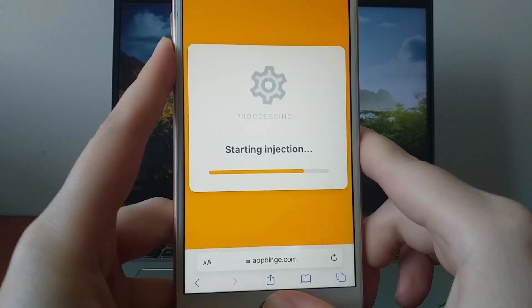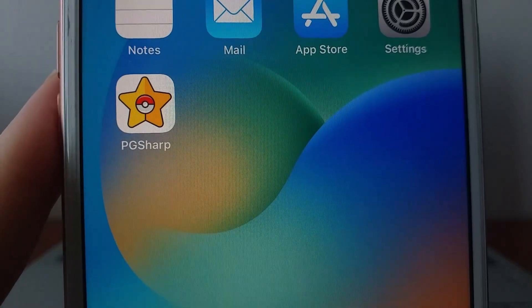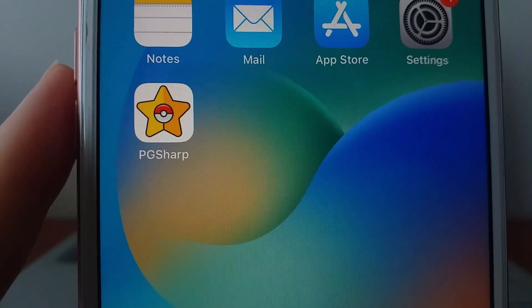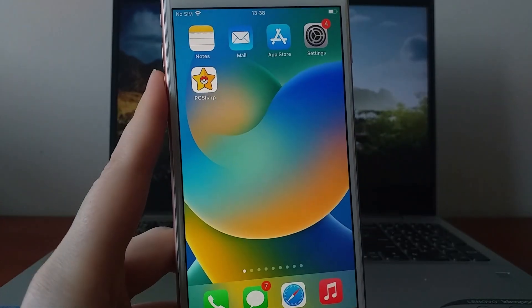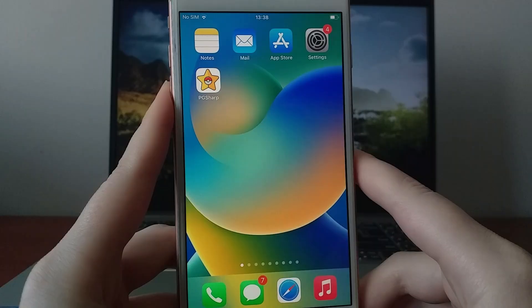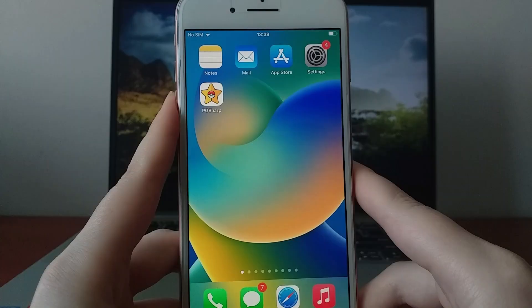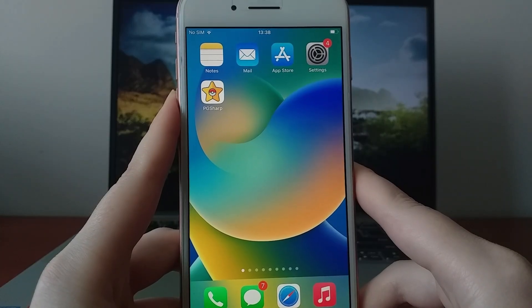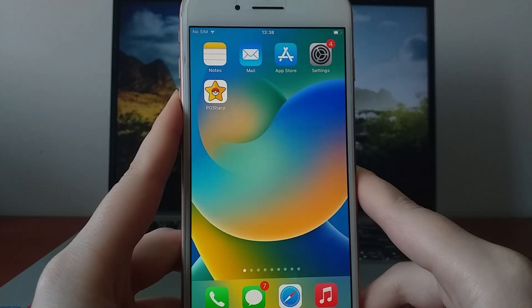Once everything is installed, you're good to go. I tested this method myself, and as you can see, it works flawlessly. PG Sharp is now successfully installed on your iOS device and ready to use. Thank you for watching till the end. If you found this guide helpful and everything went smoothly, don't forget to like this video and subscribe for more tutorials. If you have any questions or run into issues, drop a comment below — I'm happy to help. Thanks again, and see you in the next video!